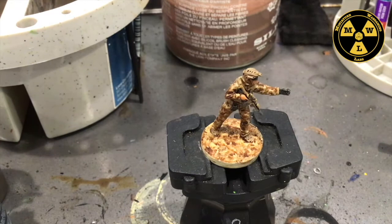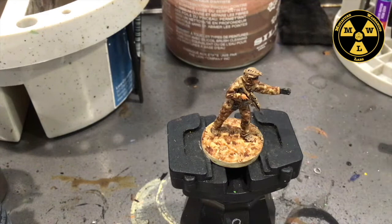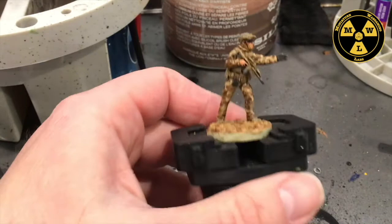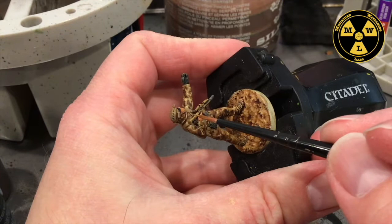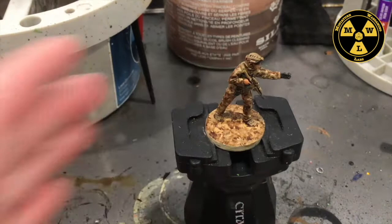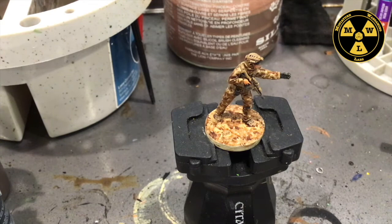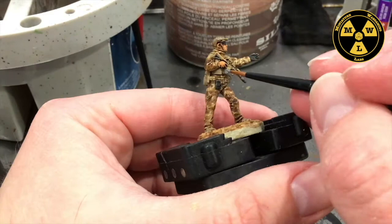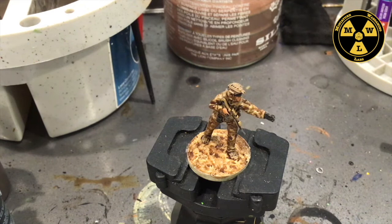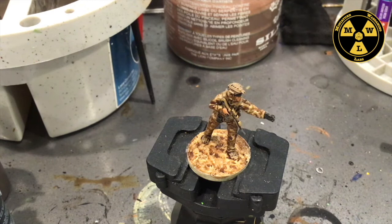Now let's talk about how we're going to finish this guy up. We're at the stage where at any point you can quit. I've got Desert Yellow — I did this on the weapon system earlier. I'm going to take my sharp pointy brush, dip it in that Desert Yellow, and run the edge of the tip against just some of the raised edges to make the weapon system pop out a little bit more. We can do the same thing with the Uniform Gray to create a little bit more contrast. You can see this is coming together rather quickly.